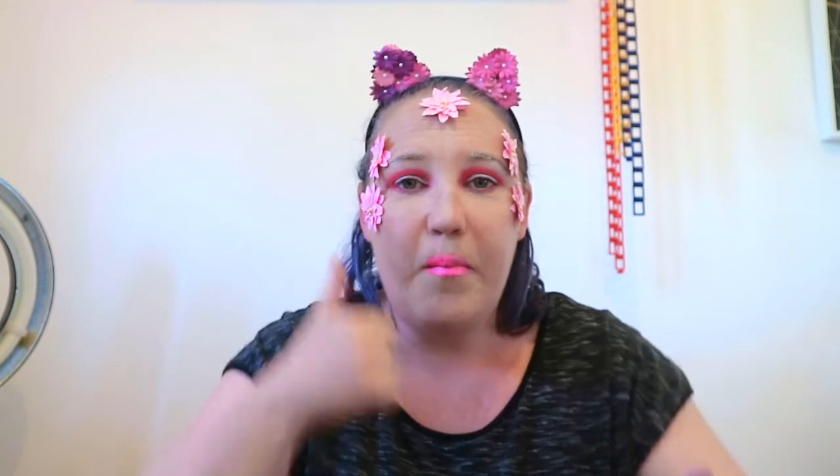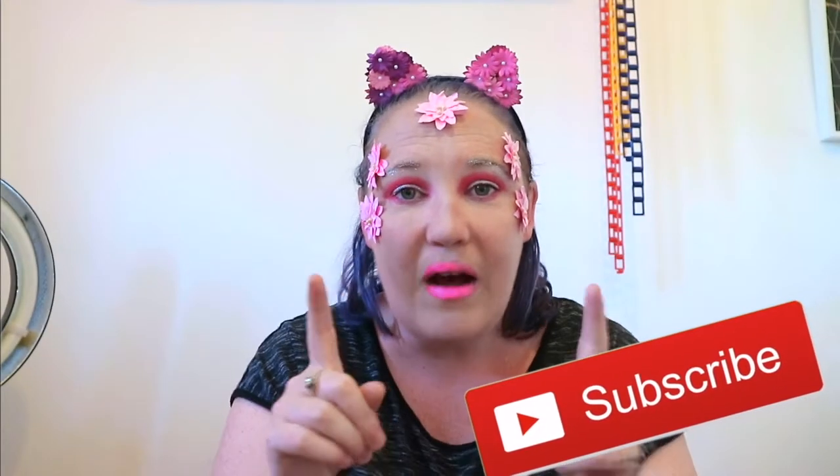There you have my finished springtime makeup tutorial — look how gorgeous it is, it's popping! I hope you enjoyed that video. If you did, give it a big thumbs up and subscribe if you haven't joined the butterfly family yet. Don't forget to press the little bell so it notifies you every time I upload. Thank you for your support — I'll see you next time, bye my butterflies!